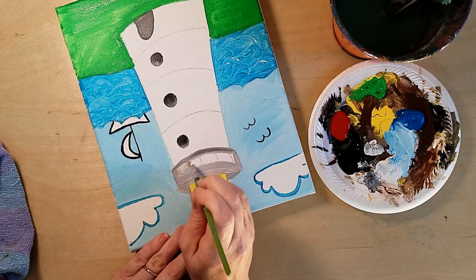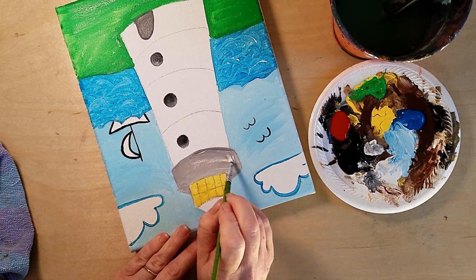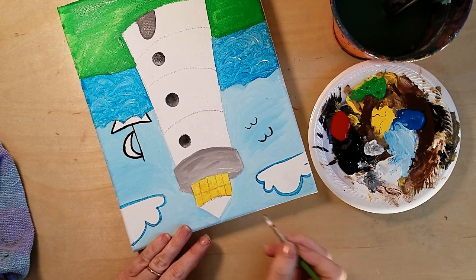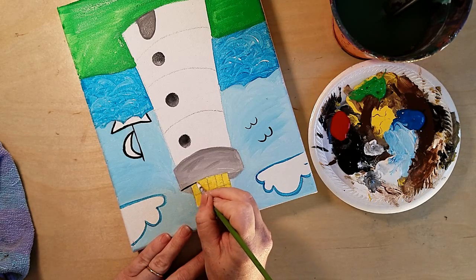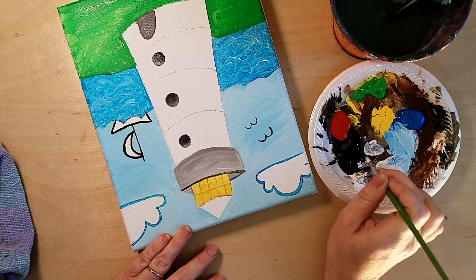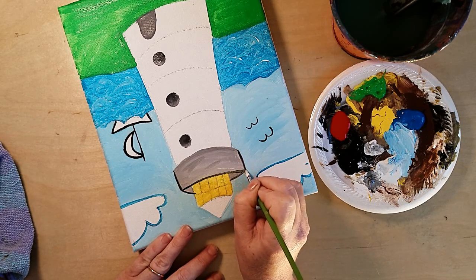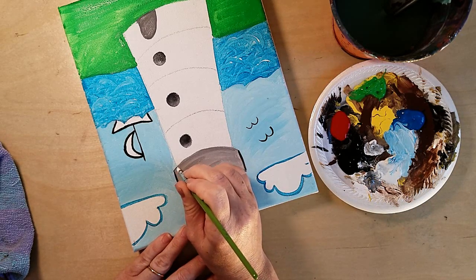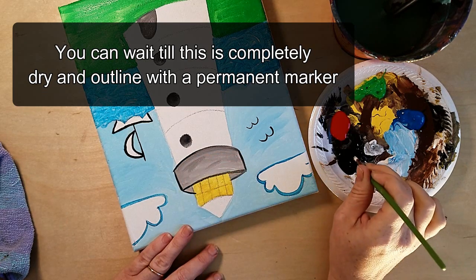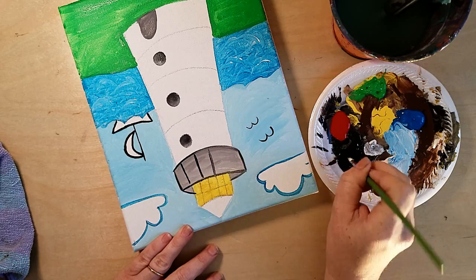Fill it all in. Now redraw the lighthouse details — remember there was that smile here, and the lines came in on each side. If you're not comfortable using your paintbrush as a pen, you can wait and do this with a Sharpie at the end of the lesson when it's completely dry. I like to challenge myself, and I'm pretty sure you're good enough artists to challenge yourselves too.